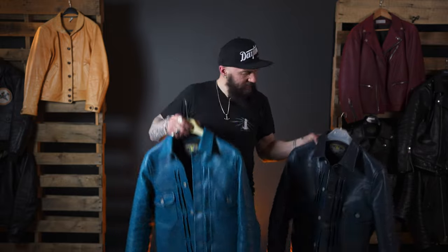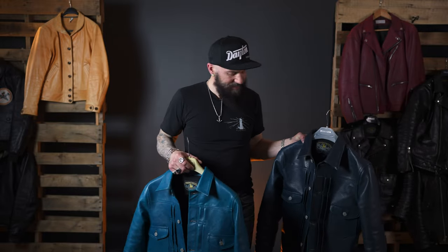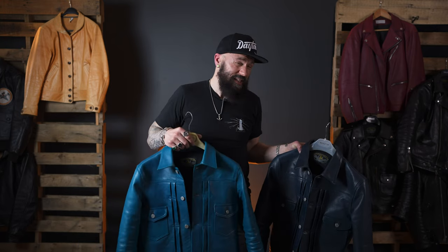This is size 38, this is size 40. I'm 5'9", 168 pounds. I got this one mostly for summer to wear over a t-shirt, and got this one so I can wear it in the winter over a sweatshirt.